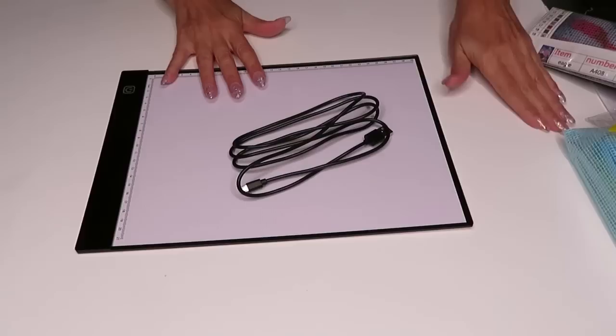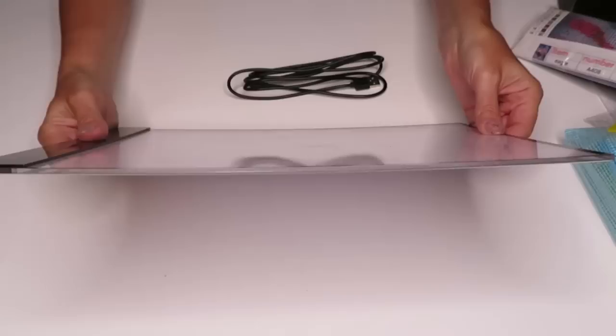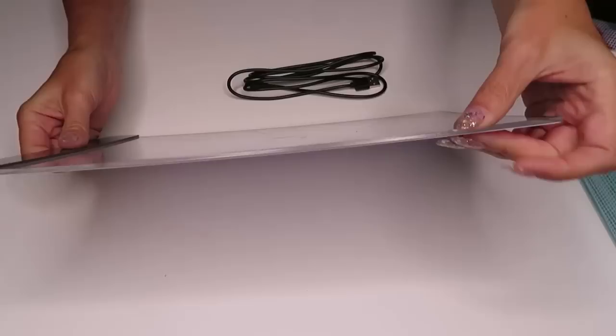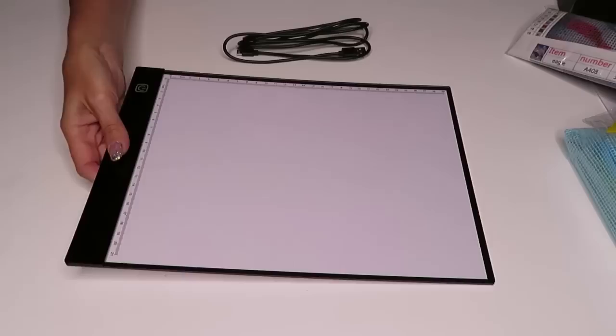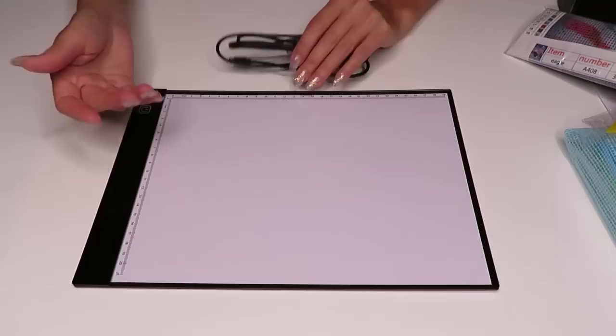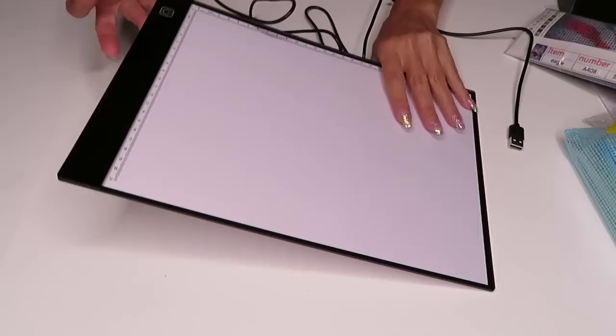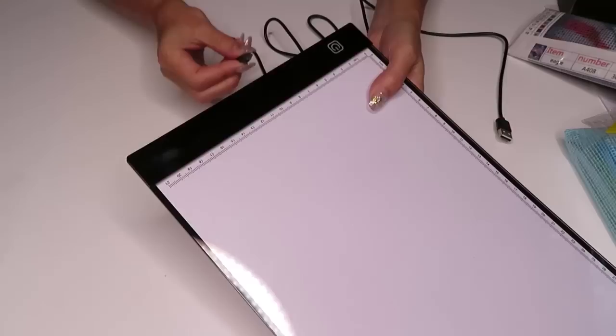I think it would be a great gift for somebody just starting in diamond painting. And this thing is so thin — it's less than half a centimeter! This could really help somebody who can't see the canvas symbols very well, especially if you work at night when overhead lighting makes it hard to read. On this side there's a USB connection.